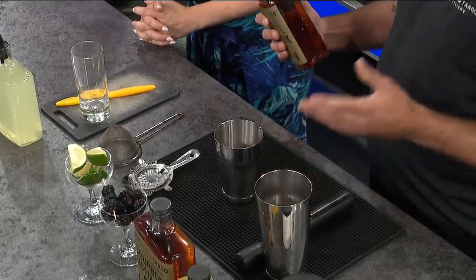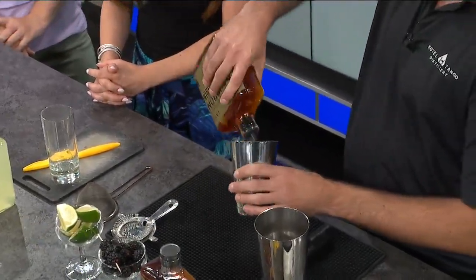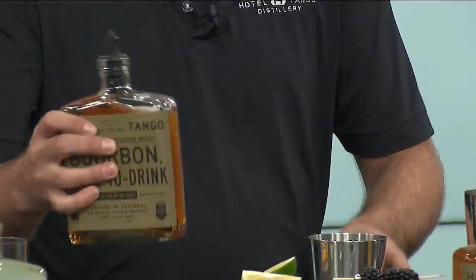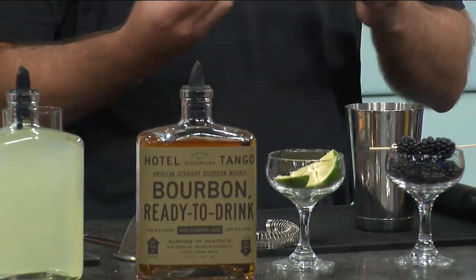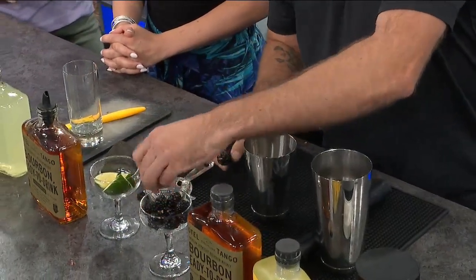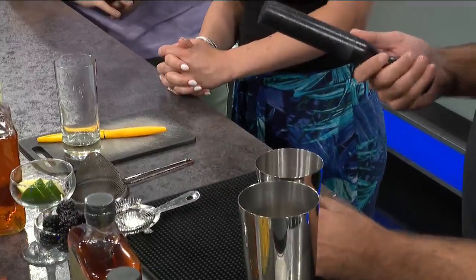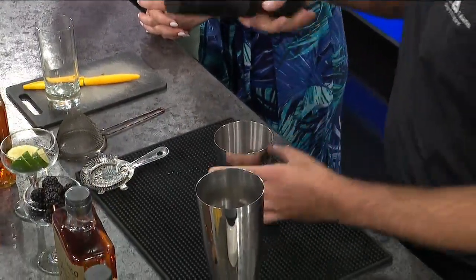So I'm going to start out with the bourbon. You can use a jigger to do a two-ounce pour — or you just eyeball it, the Tango pour. Then I take the limes, quarter them and toss them in there. And then the blackberries — that's the magic part. I go ahead and pour the bourbon in to muddle, which opens all the fruit into the bourbon. Just smash it real good.